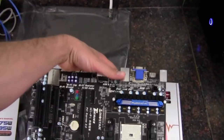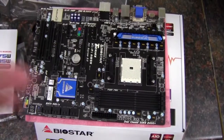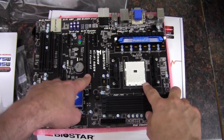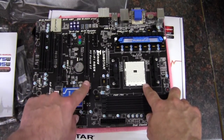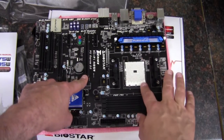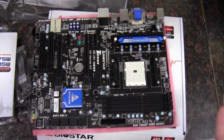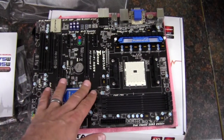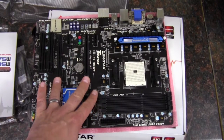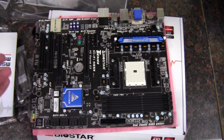This board supports dual graphics, where we can pair the integrated graphics in the APU with a dedicated graphics card — I would recommend a Radeon 6670 in this case. Running the 6670 and the APU together, we can get the two combined in a Crossfire configuration in the BIOS. However, you cannot run Crossfire with two discrete graphics cards or SLI — this board does not support it, at least according to the manual.